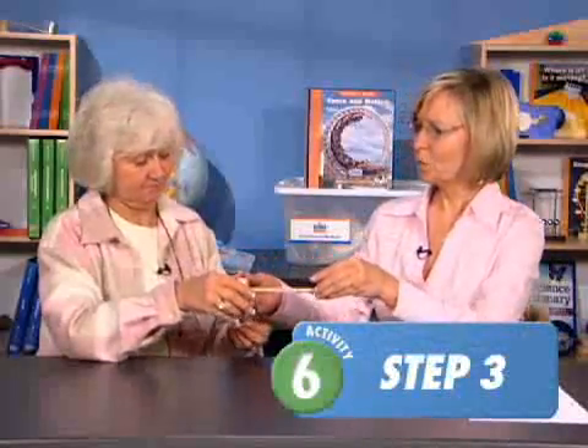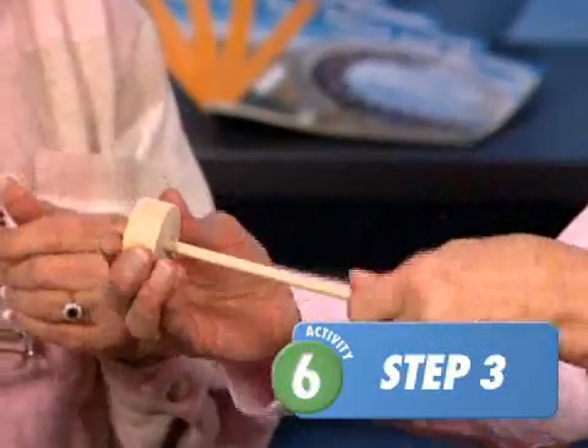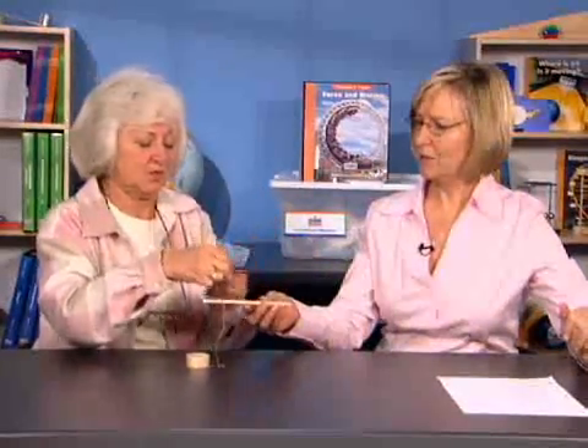How do you think the differences in sizes affect the way the wheel and axle work? Maybe we could investigate to find out. Let's take one wheel off and attach a piece of string by taping it to the middle of the dowel.